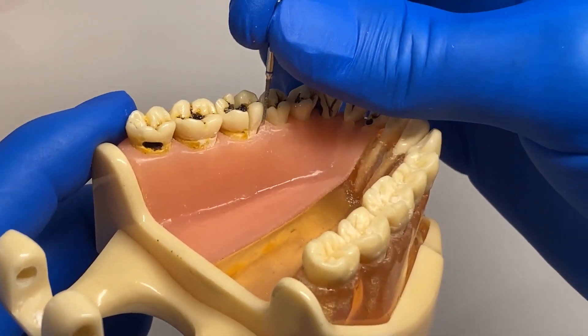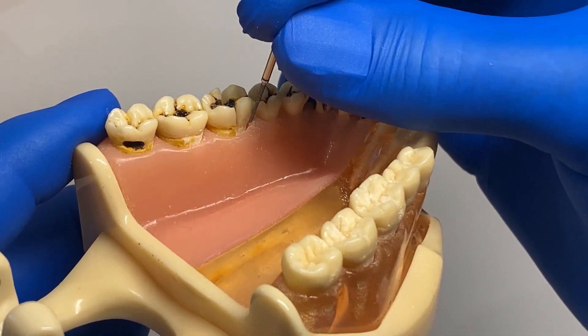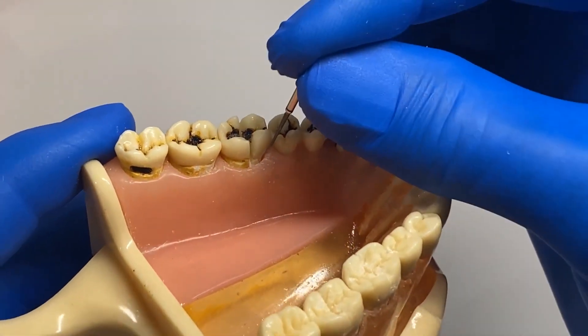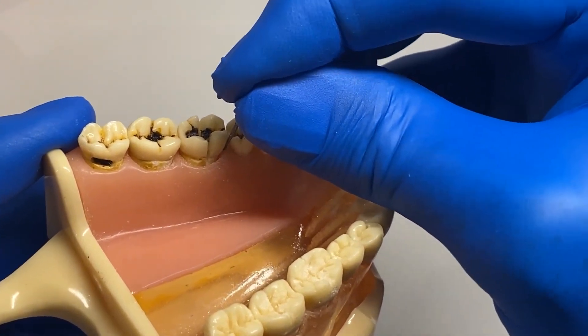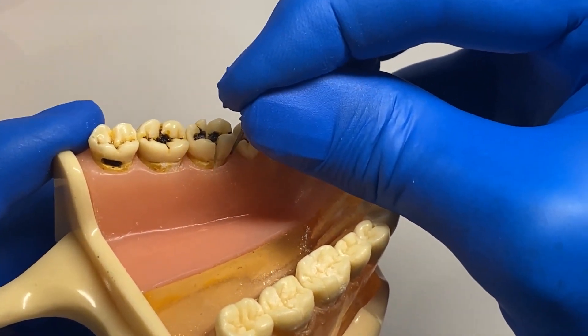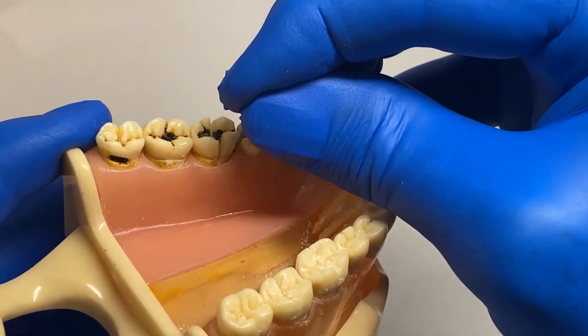Use a thin diamond — like our product, the flame — angled back slightly. Go in about three millimeters into the sulcus to create a purchase point for more leverage for your elevator.